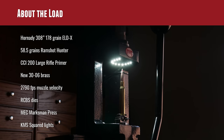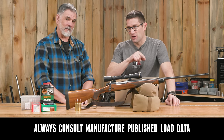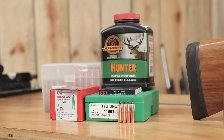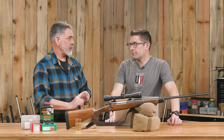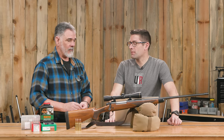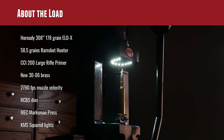The load: 178 ELDX with Ramshot Hunter, 58 and a half grains. Do not use that directly — always confirm powder charges and loads with manufacturers' published OEM data. Why Ramshot? Ramshot has proven really good for me with 180-ish class bullet weights out of the 30-06. One of the nice things is the high velocity you get — 2,860, we're knocking on the door of 2,900 feet per second with basically a 180-grain bullet. That's right up there for a 30-06. It was ripping so good that my shoulder and I decided to bump that down a little for the hunting load.